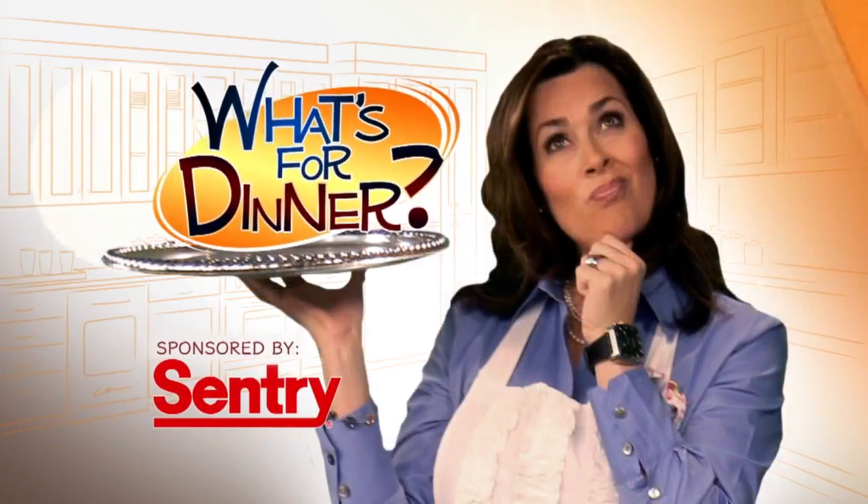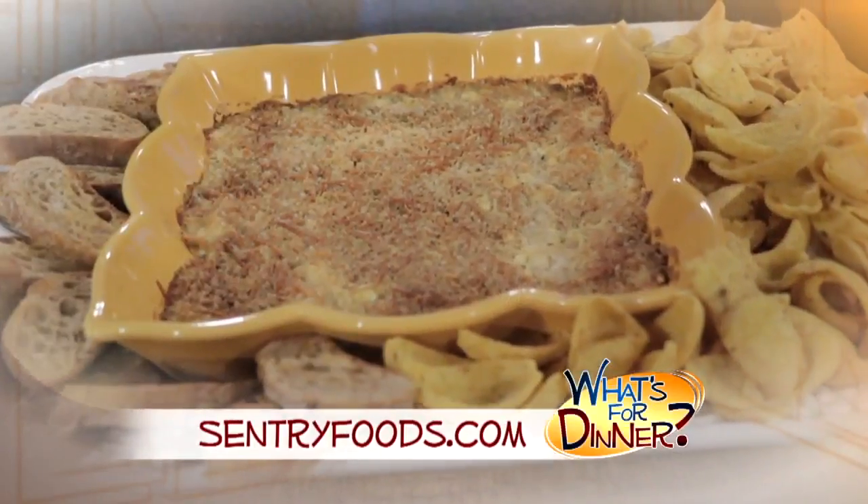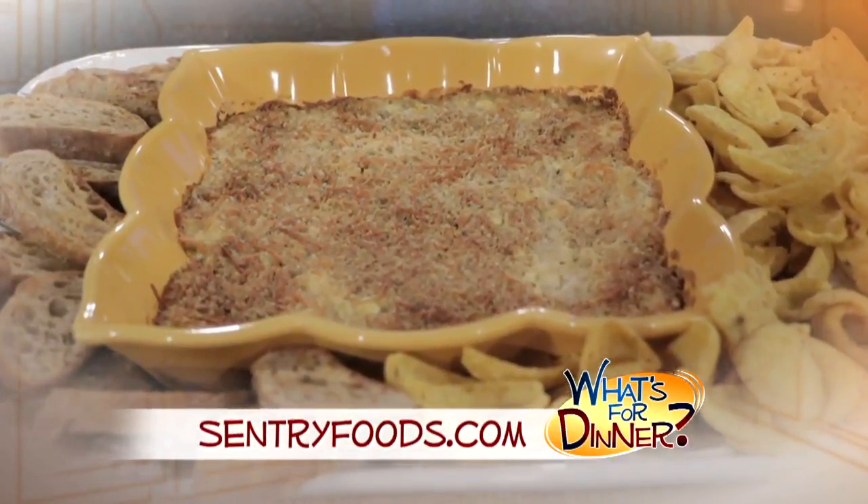I'm Molly Faye from The Morning Blend. For dinner tonight, something that would make a great appetizer or snack for after-school, game day, or any fun get-together. Go to CenturyFoods.com for this jalapeno popper dip recipe.